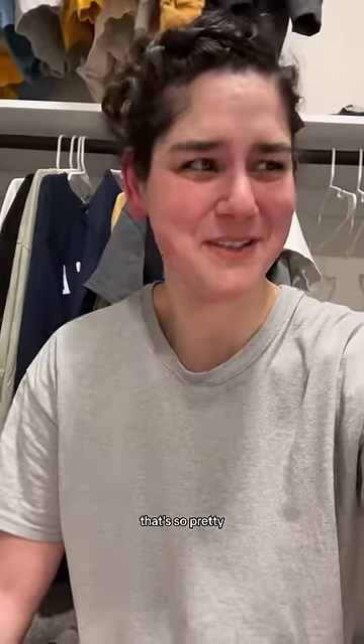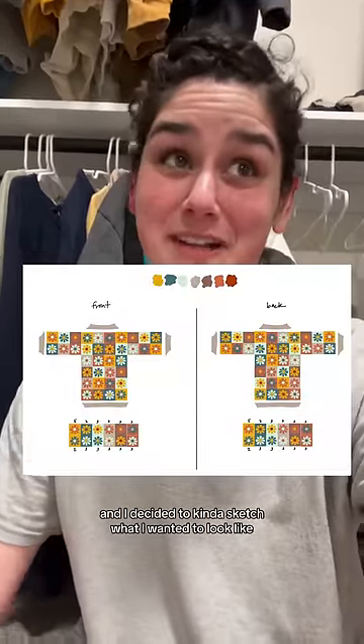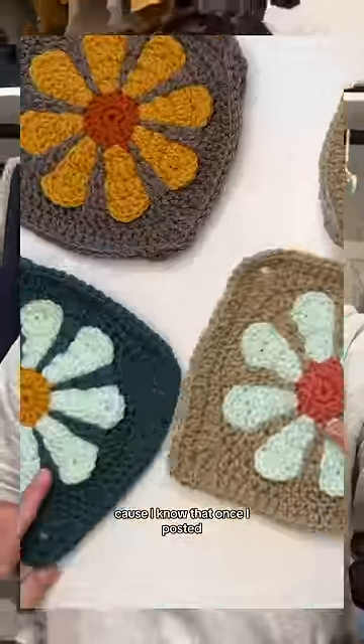I learned how to make this granny square and I'm really excited about it because it's really pretty. I was like, that's so pretty, I should make a sweater out of it. So I got my iPad out and decided to sketch what I wanted it to look like, then I got my camera out and decided to film a tutorial on the granny square, because I know that once I post it, people are going to be like, oh my gosh, how'd you make that granny square?